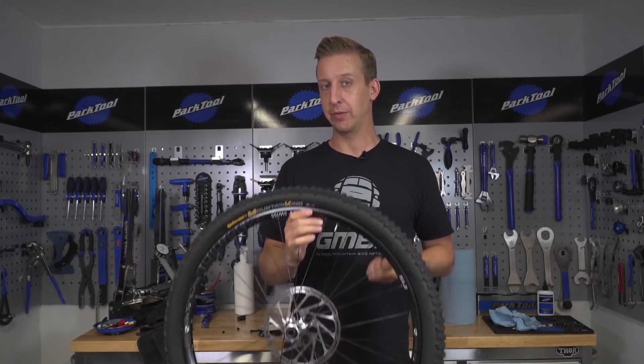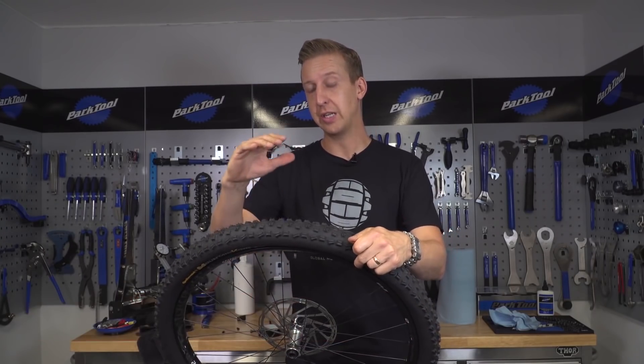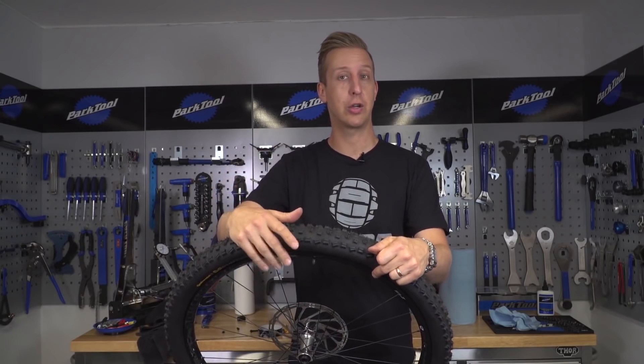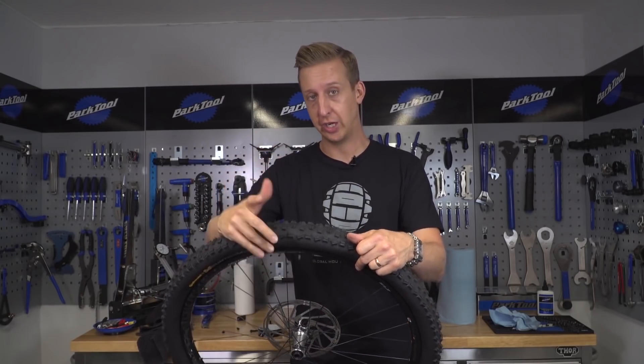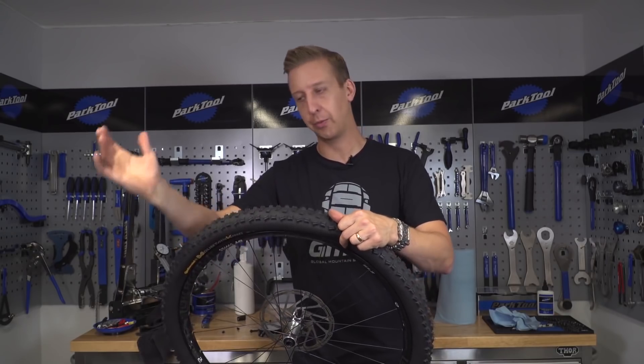There are a few things to consider, so I'll point you to my tubeless mistakes video where there are setup tips to help you get your tires set up tubeless. The big mistake people make with tubeless setup is not doing a dry run first. Firstly, you get to find out if the bond between your tire and rim is good and can adjust it afterwards. Secondly, you're not wasting tire sealant by spraying it everywhere.